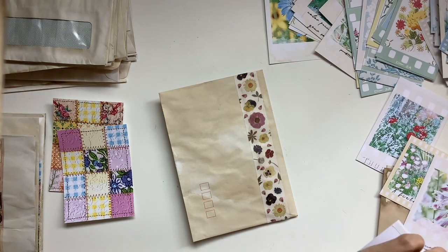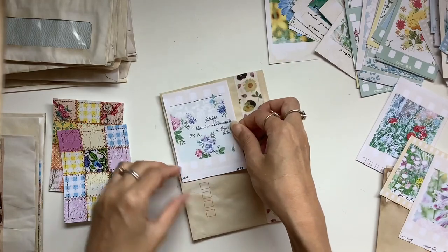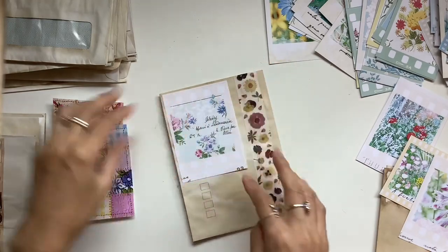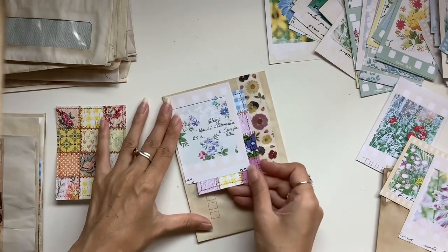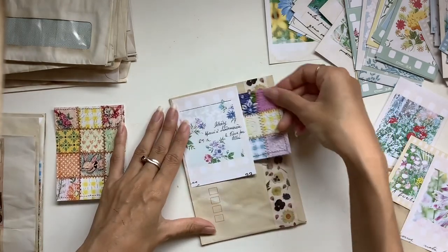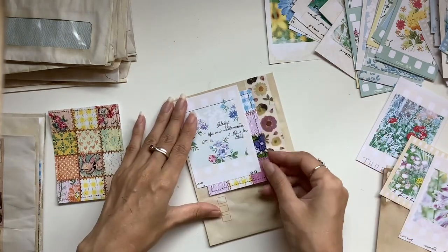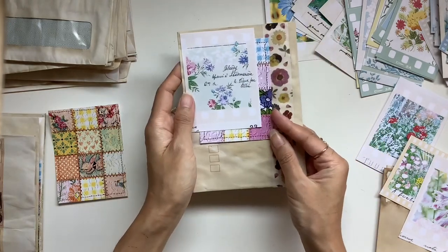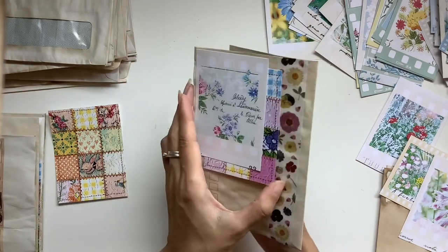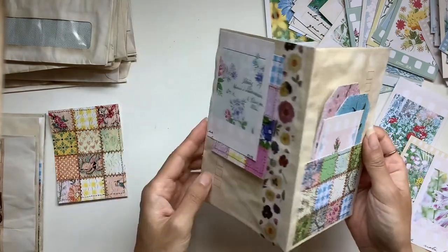Let me know if you'll try this project and how it turns out if you make it. Tag me or share it in the Willowbound Journals Facebook group — I would love to see it. The great thing about this is you can add your own personality to these projects. Depending on your own supplies and your own style, it can look really unique.